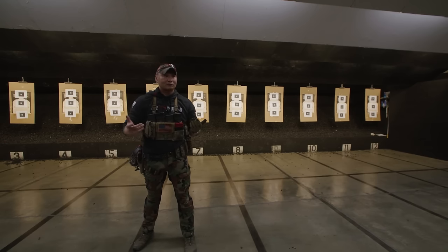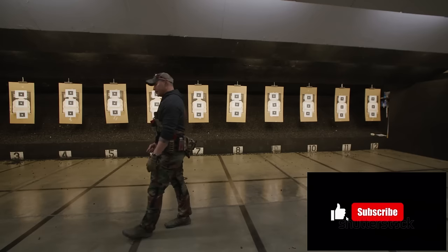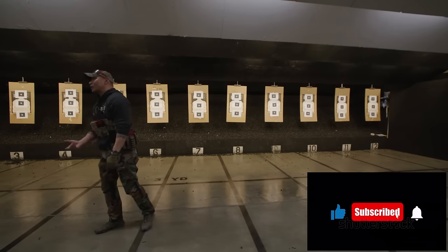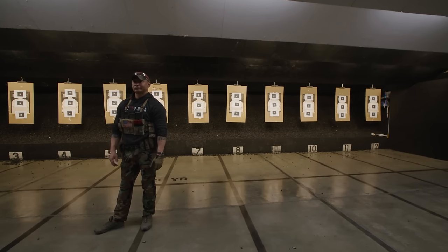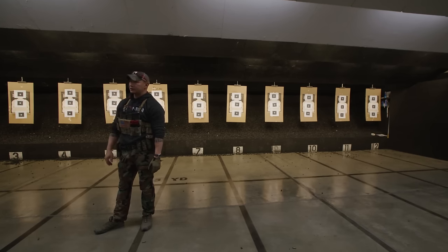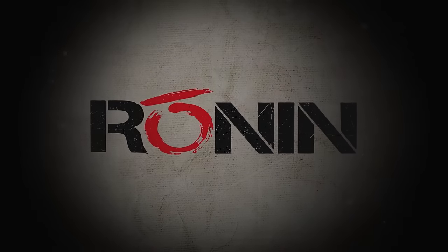Do you think I do this at home a lot? I do. Dry firing — that's like 90% of the work, and you can do that anywhere. I do this at home until it becomes no-mind — it's just a natural thing. Let's go down.